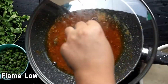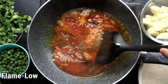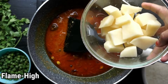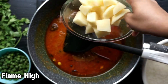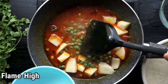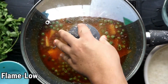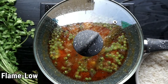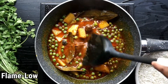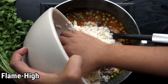When the masala is cooked properly, add one to two medium sized potatoes cut in small cubes and one cup of frozen or fresh peas. Sauté them for a while and cook on low flame for 15 to 20 minutes. Now add the rice and sauté it for some time.